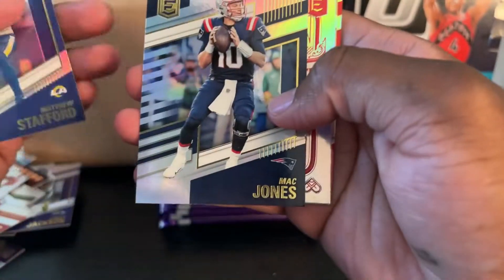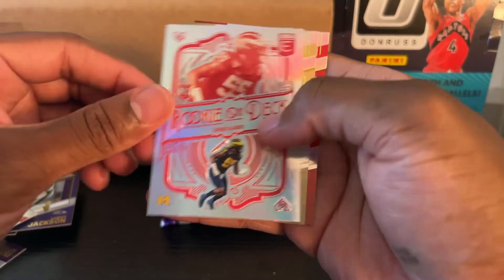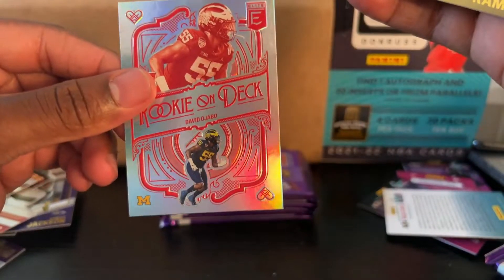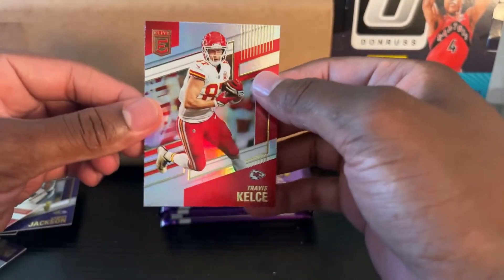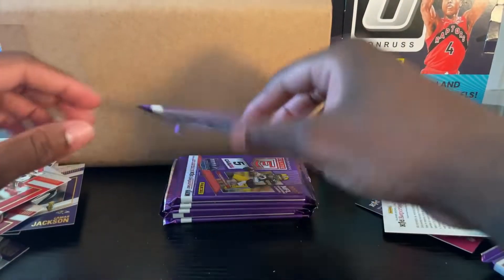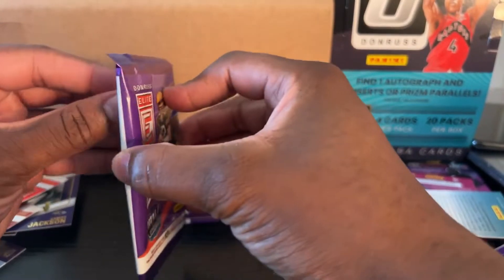Another Matt Stafford. Matt Jones — I forgot about him. Rookies on Deck, David Ola something. Alvin Kamara — pretty nice. And Travis Kelce — he's pretty good too. Patrick Mahomes — especially right now that Tyreek Hill is gone.